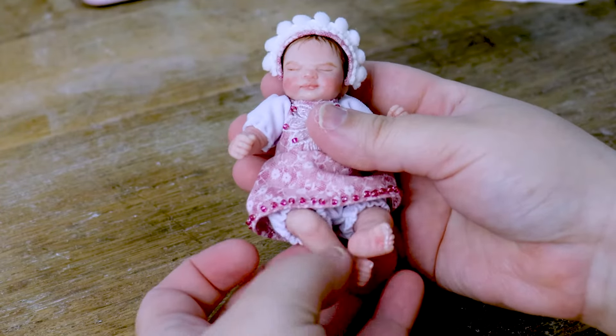Hi everyone, my name is Amanda and I've been a doll maker since 2003. Recently I made this tiny little baby doll and I thought to myself, why not make another one. So if you'd like to join me in the studio today, let's get started.